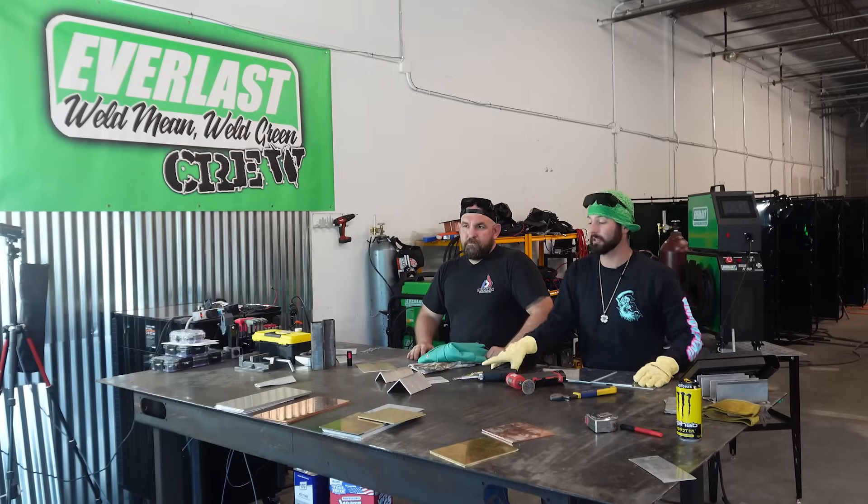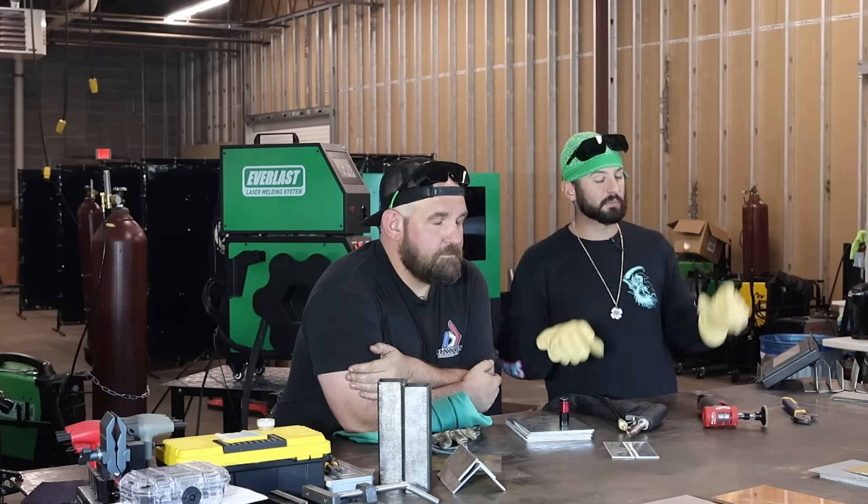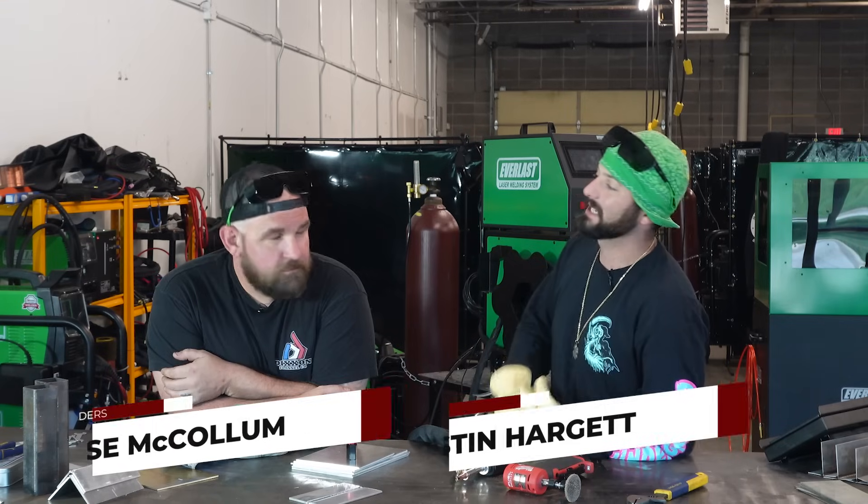You guys asked for it, so we're going to try it out. How strong is laser welding? We're going to take it, put it through its paces, and do some pressure testing on an aluminum box. We're doing a little experimenting with laser welding, but this time we're in Kansas City at Everlast R&D lab.